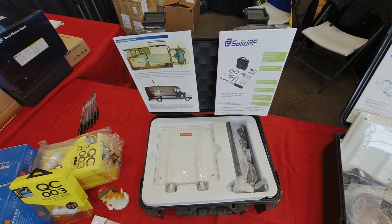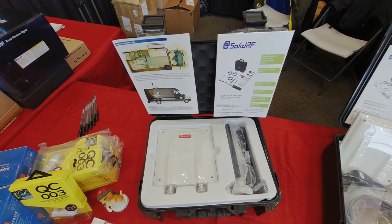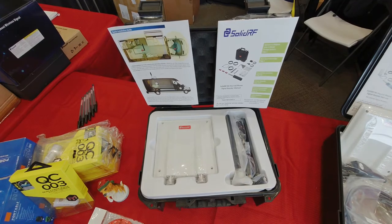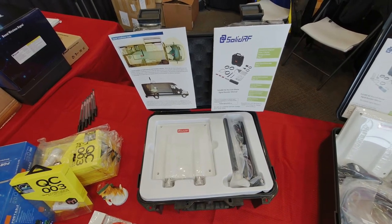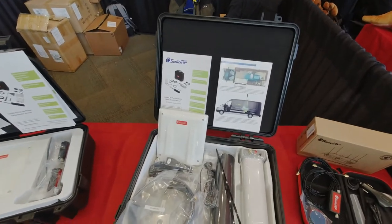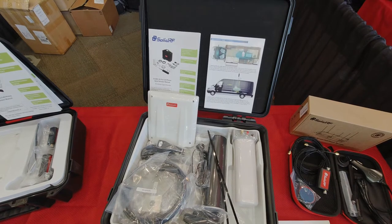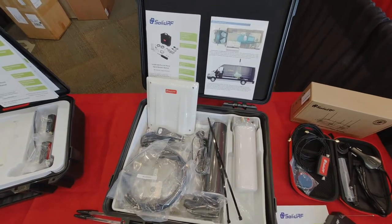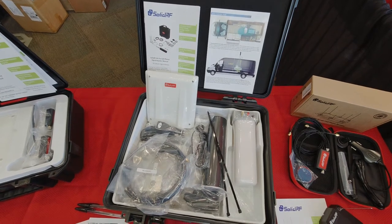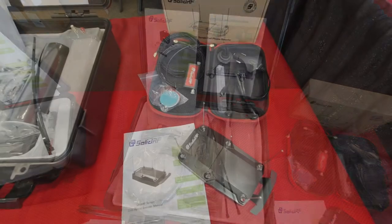The first kit is the SolidRF RV Travel, a medium-sized kit for a medium-sized camper. It has a lot of cool features very similar to the next kit — the SolidRF RV Pro cell phone booster — which is for big trailers. It's got plenty of cables and a couple of antennas for the inside, great for anyone who wants coverage throughout a larger space.